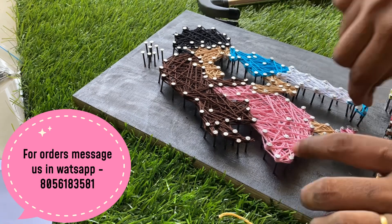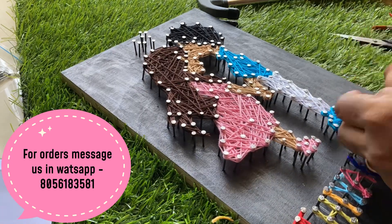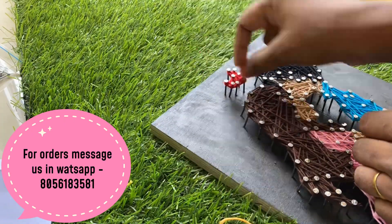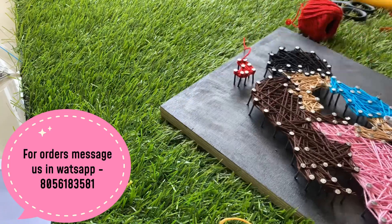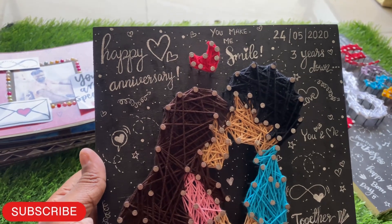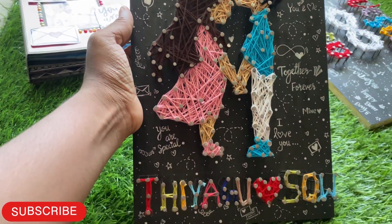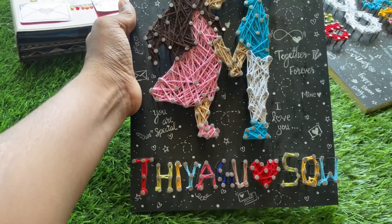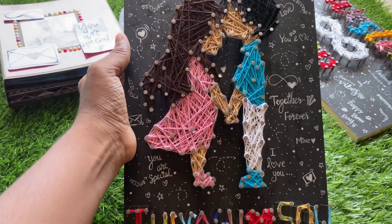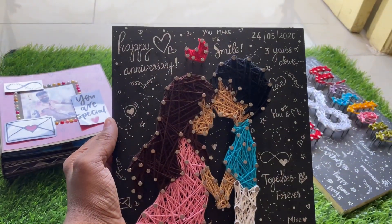And yes, now the couple piece is ready. After that I gave all those wordings — sorry, I could not capture it because this had to be dispatched very soon, and that's why I made it quickly without capturing the video. These are the wordings I gave for this customer, which they requested.